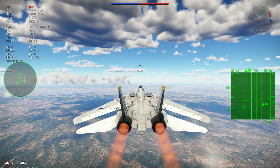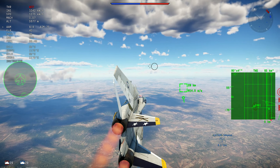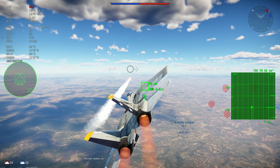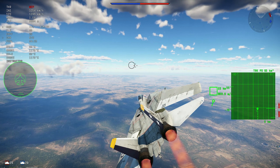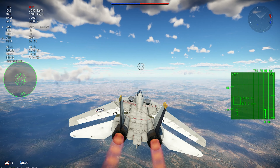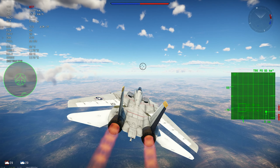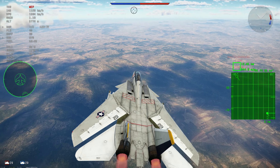There are more important things to add first. For example, we need realistic RWRs right now — we don't have launch warnings or anything like that, which the more modern aircraft we're getting into did have. There are more important features to be added than drop tanks, though I understand why people ask for them.